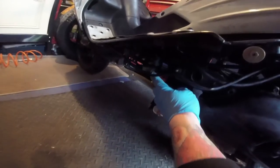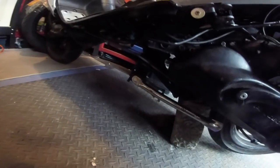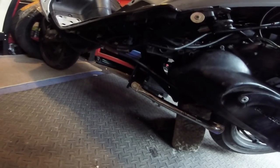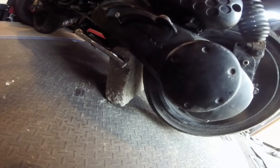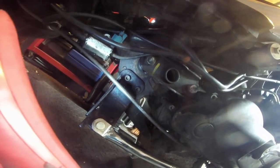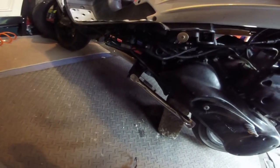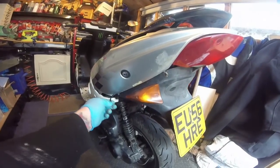I'll get that sorted in a minute. The side stand works perfectly and I'm very happy with that. I've still got the rock on there, that's coming off in a second. As for the side stand — one bolt in there and two bolts there. Make sure they are tight, no messing around, and here we have a perfectly good working side stand.